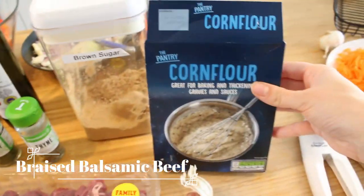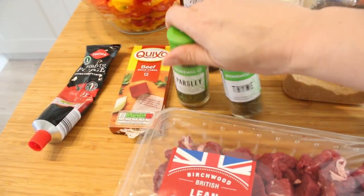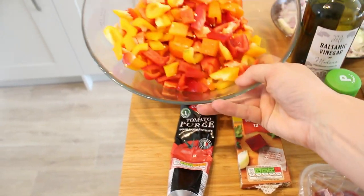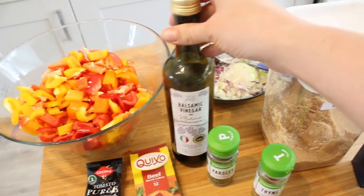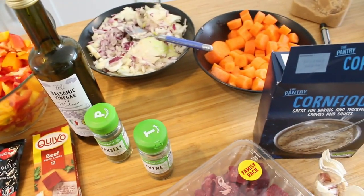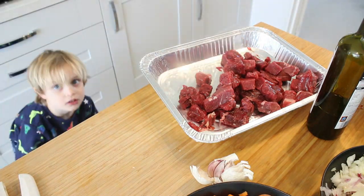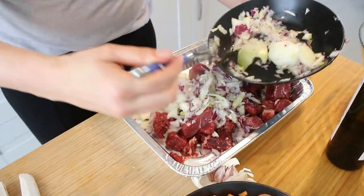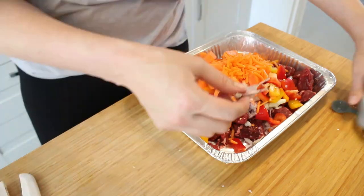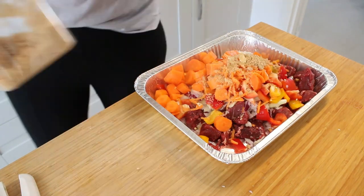Moving on to the balsamic beef — again I need the diced beef, some garlic, corn flour, brown sugar, thyme and parsley, a beef stock cube, some tomato paste, the balsamic vinegar, some diced peppers, an onion, and carrots. I'm using both batons and grated carrot just to get a little extra veg in there. We do exactly the same as the other beef recipes — just mix everything through and freeze it. When you're ready to cook, take it out, let it defrost, and put it in the oven at around 160 degrees for three hours. It's not recommended, but I have put it slightly higher for a shorter period of time and that was absolutely fine as well.